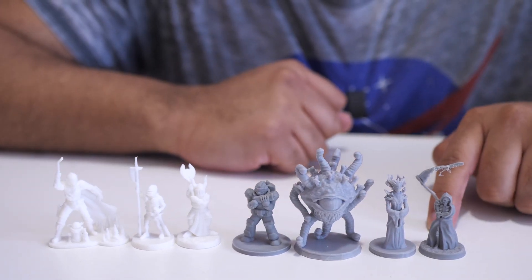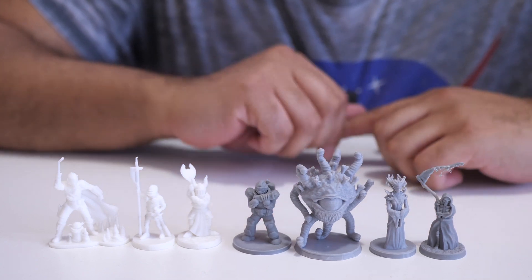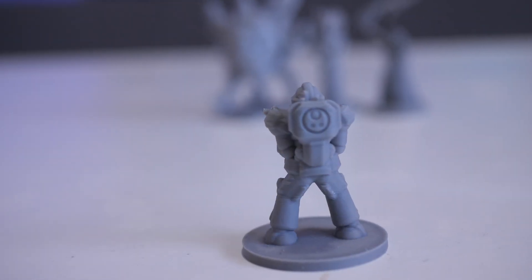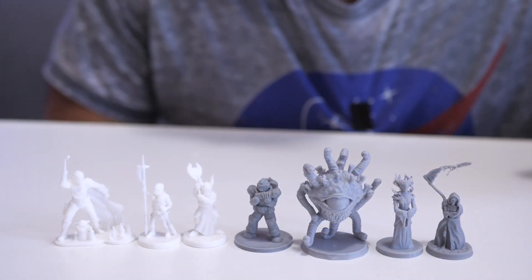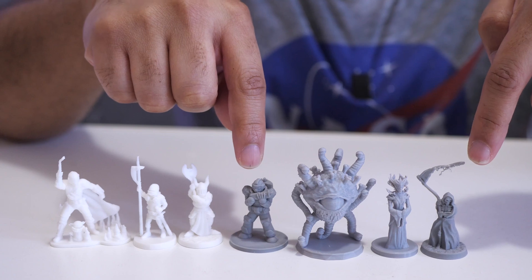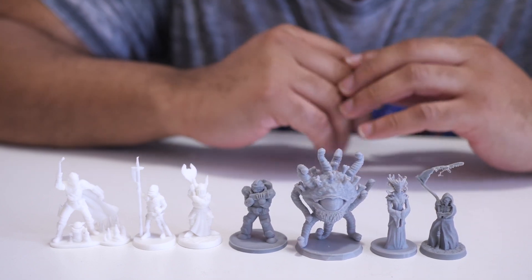These other four models right here were printed with Elegoo's Gray Rapid PLA+. The first one here is this Space Marine type figure, and I think that he looks pretty good as well. You can flip him over on the back and see there's a little bit of detail on his backpack that ended up coming out pretty good. These models also did not take very long to print. The last two that I printed were this Space Marine guy here and this Grim Reaper on the end, and they both took about an hour and 10 minutes to print together with the default speeds and the layer heights that I mentioned before.